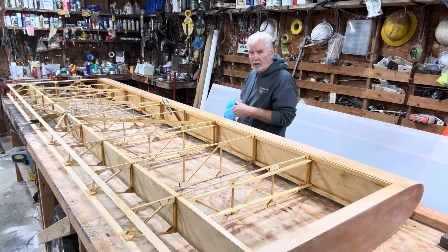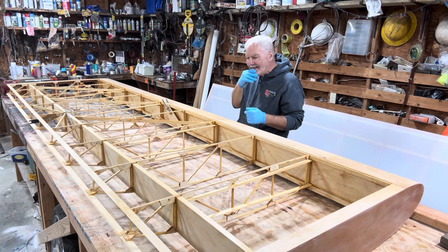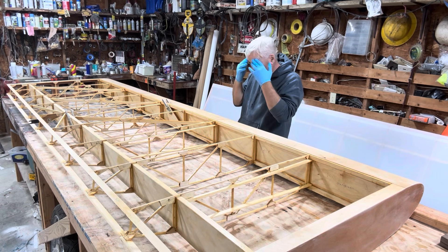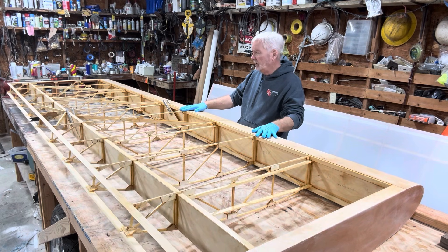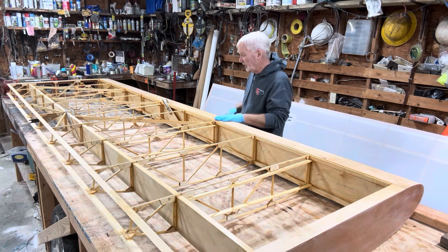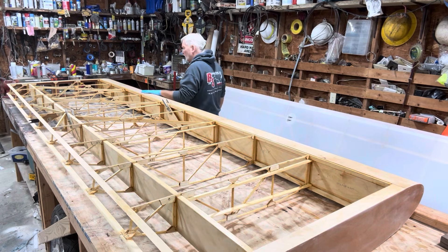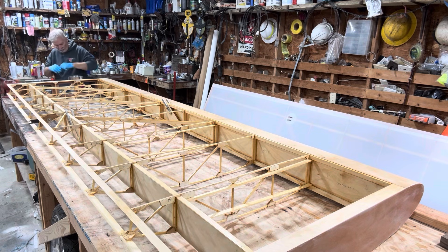I could just put the poly brush on one side and start working on it, but I don't want to get the material on, flip it over, and put the poly brush on it, because all the excess is going to fall to the inside of the material and I don't want that — doesn't look good.